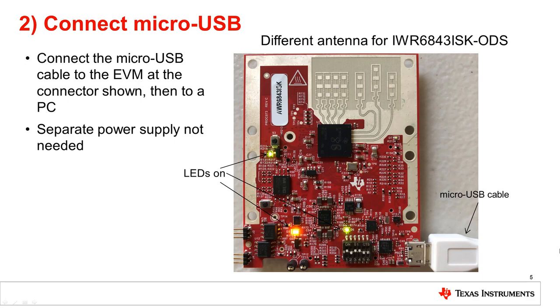Next, connect the micro USB cable to the EVM at the connector shown in the image, then to a PC. Note that a separate power supply is not needed as the EVM gets power from the USB connection itself. LEDs indicated on the EVM image should turn on when connected to USB.